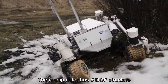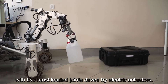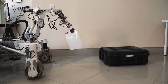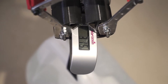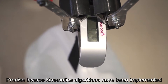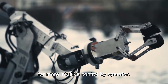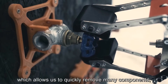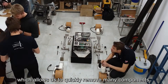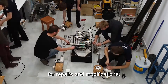The manipulator has a 5-DOF structure with the two most loaded joints driven by electric actuators. Several different grippers have been prepared to better handle a wide range of tasks. Precise inverse kinematics algorithms have been implemented for more intuitive control by the operator. The mechanical design of the rover is highly modular, which allows us to quickly remove many components such as the manipulator and chassis for repairs and modification.